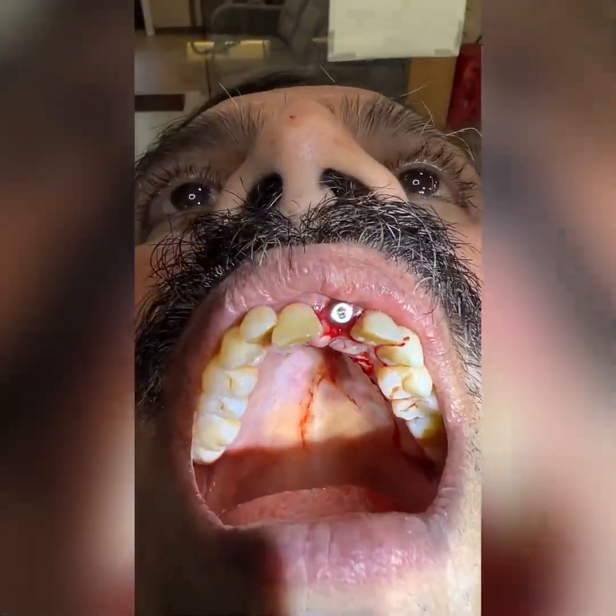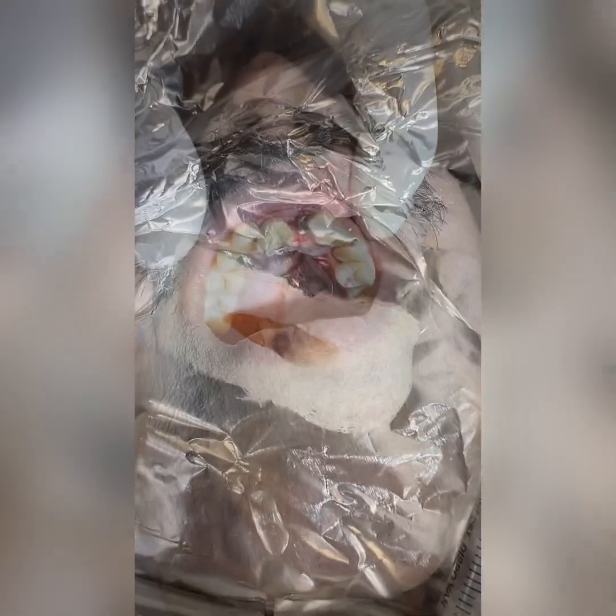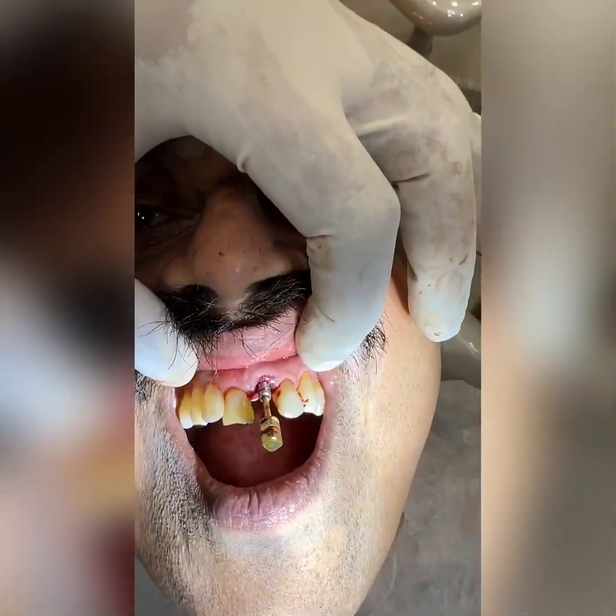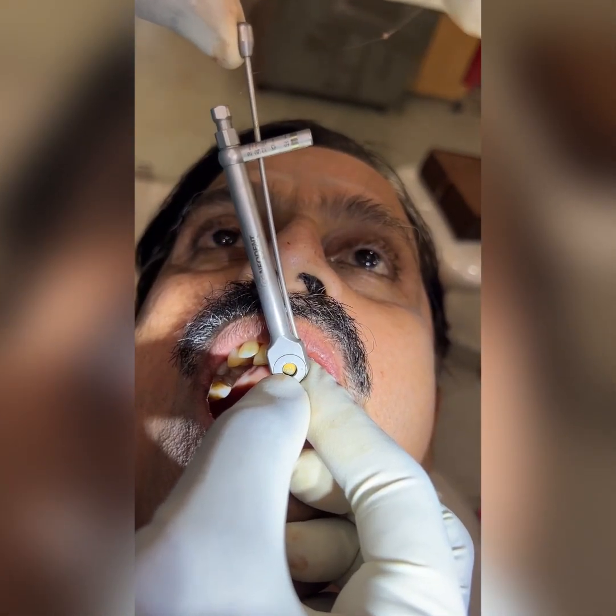If I had used an angulated abutment the angulation would have been even more favorable, but I want to address that in the final outcome. You can see the patient's cut tooth is there after the abutment is placed and verified — the angulation and the primary stability are fantastic.